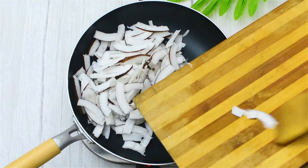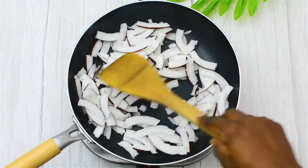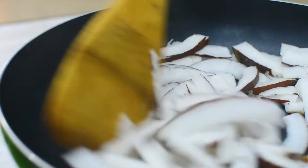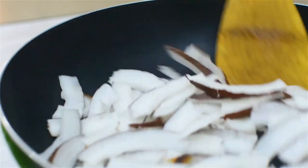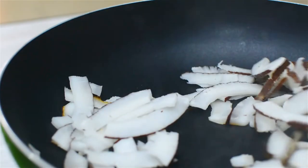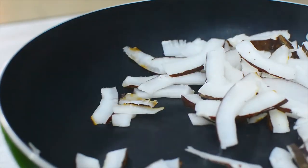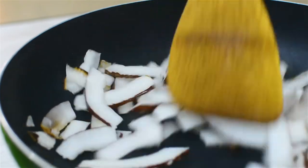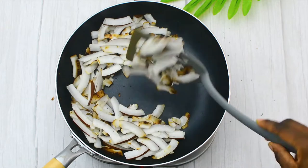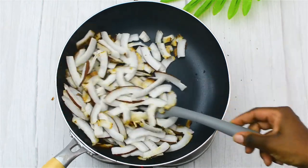I'm going to allow that to toast evenly. The best thing you should do is go low and slow — toast your coconut on very low heat. You don't want high heat because it will make it burn. As you'll notice in mine, I had a little bit of burns because I was impatient and my heat was actually quite high.